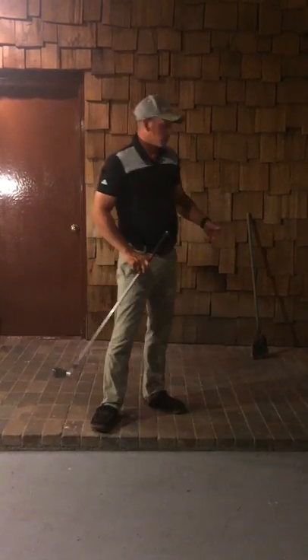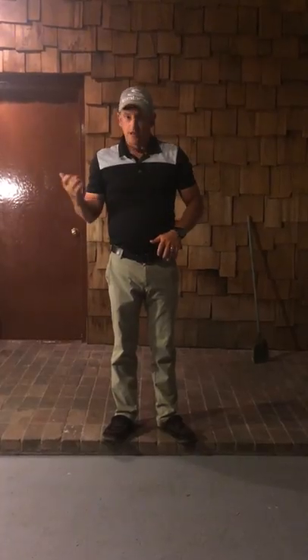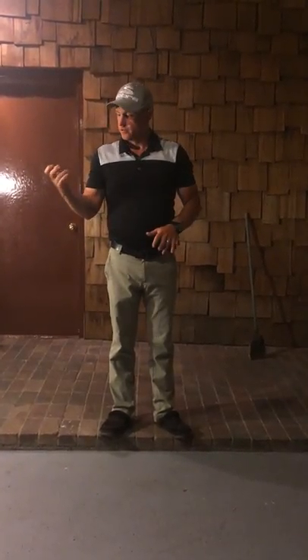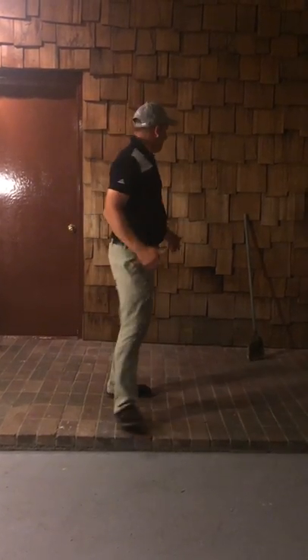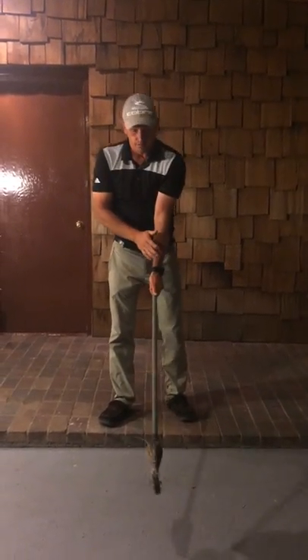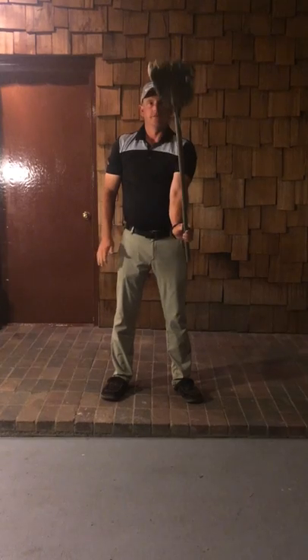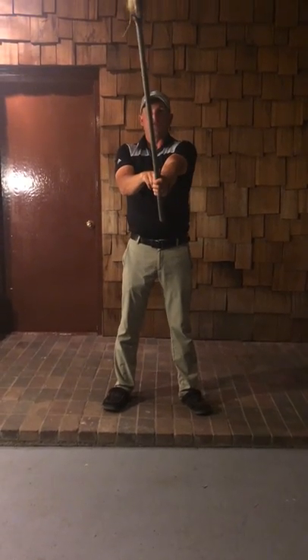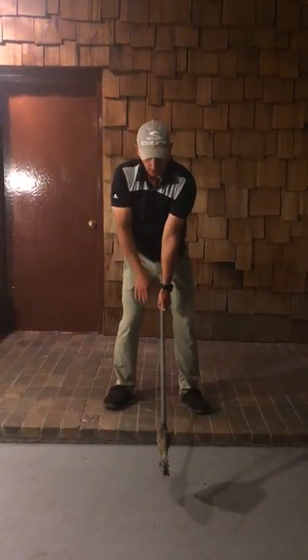I've got another prop here. Just like learning scales on a piano, guitar, or singing — you go over and over to build finger strength to hit the right notes before you can play a song. Same concept here. I've got a broom that's cut off. If I get my 45 here, bring it down, and kneel — watch the broom, which would be the same as my clubface.